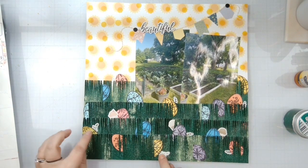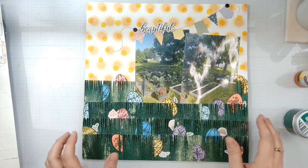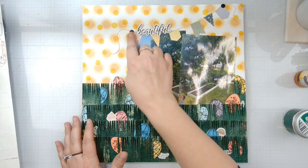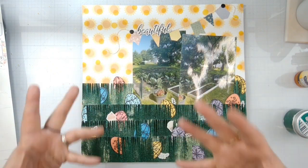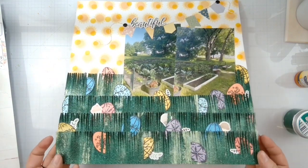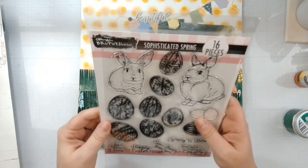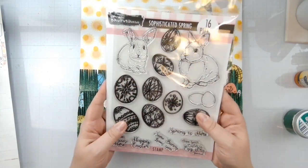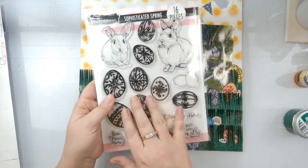I went ahead and tucked in a few little stickers from the sticker sheet - nothing big - just to give it a little something else. I put a banner up here with some brads and some twine. My title is just 'beautiful' because mother nature is beautiful in our garden with all these fun Easter eggs. Head on over to Brutus Monroe and pick up the sophisticated spring stamp set for all your Easter egg layouts - you will never need another stamp set if you have this one.